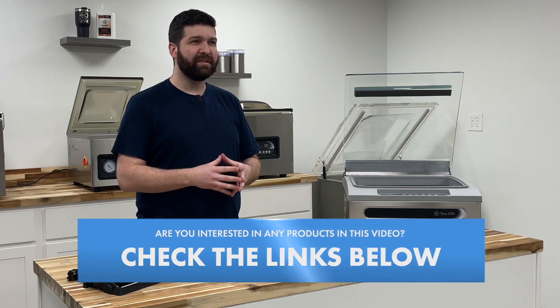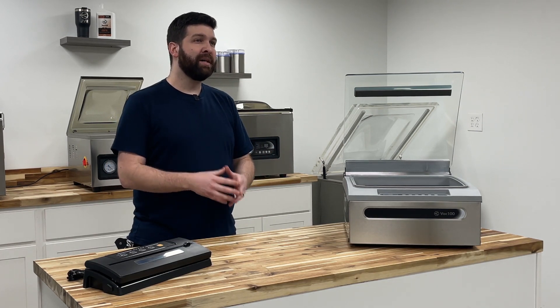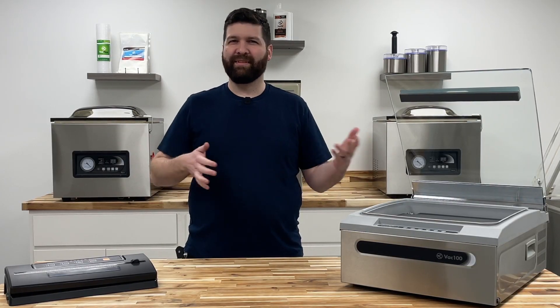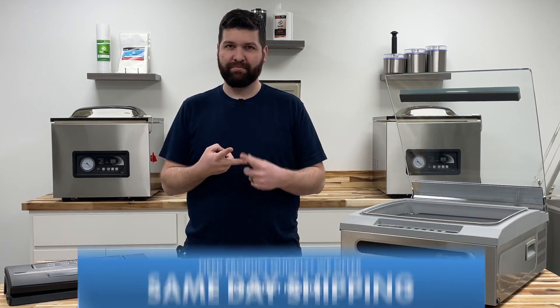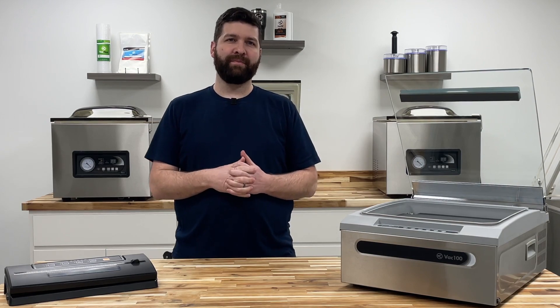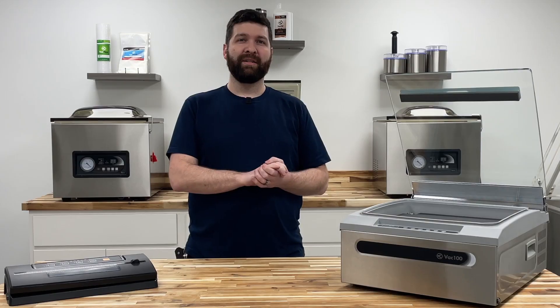Many of the cheaper dry pump units advertise themselves as maintenance free, which sounds great compared to an oil lubricated pump. If you are sealing moisture-free products such as dry beans and rice, maintenance free pumps will serve you well. However, if you plan to package products that contain moisture — such as steaks, briskets, chicken, or salmon — maintenance free pumps become an issue. If moisture enters a dry piston vacuum pump and gets trapped inside, the corrosion process can occur internally, and no maintenance can be done to stop it.